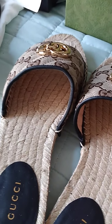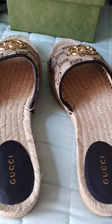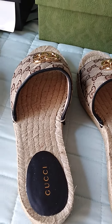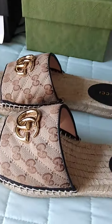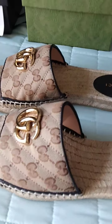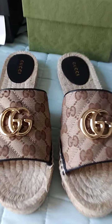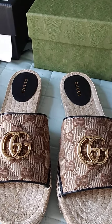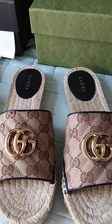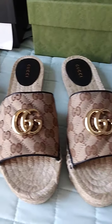The inside just has Gucci on it, and the material gives me a beach shoe vibe the way it's made. I want to say I paid about $520 for these espadrilles, and I got these from the Green Hills Mall in Nashville.